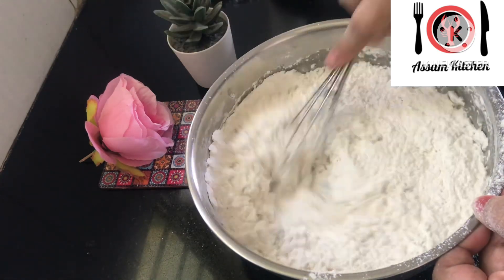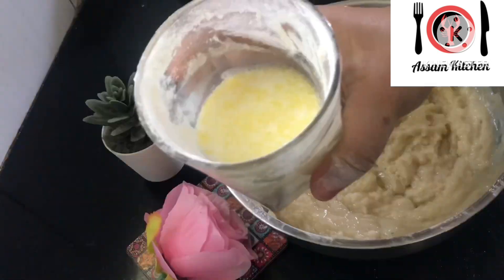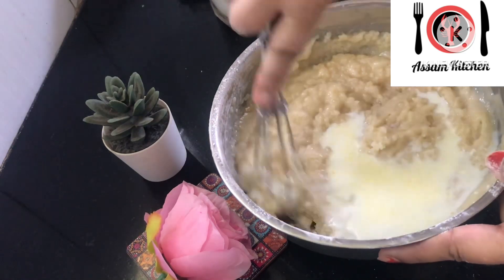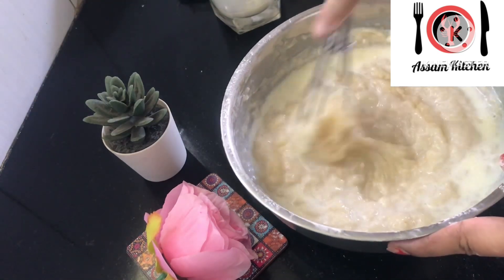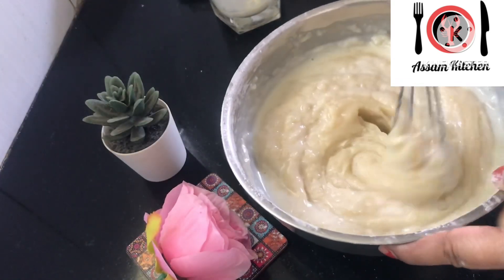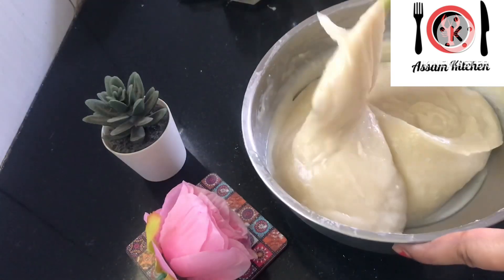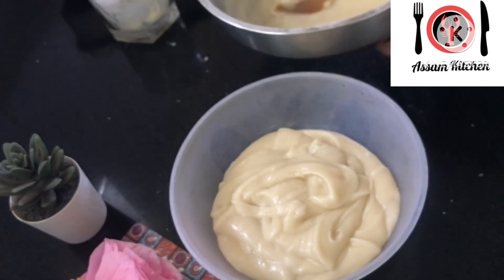Now let's make the sweet egg mixture. Now let's mix it together and make it together. Now the egg is very good, we'll make the egg cake and we'll mix it together.